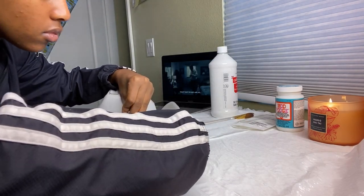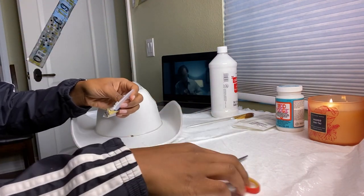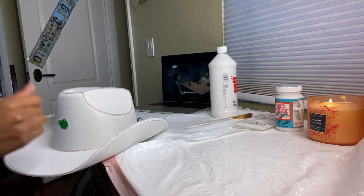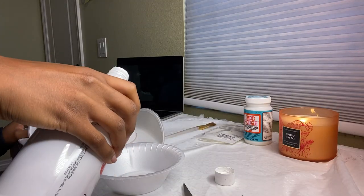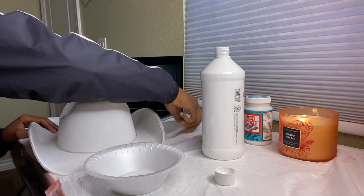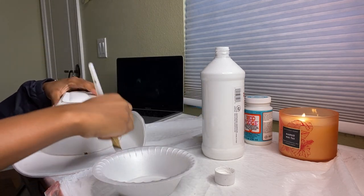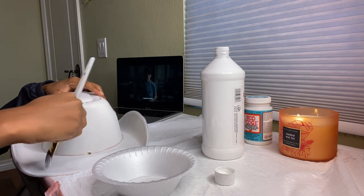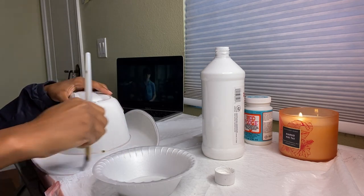I got this all-white cowboy hat from Party City for about $15. I'm going to start by removing all the tags and stickers from the hat, then paint over it with white paint. Even though the hat is already white, I'm painting it to give the glitter a smooth surface to stick onto, and it also gives the hat a much cleaner and brighter look.